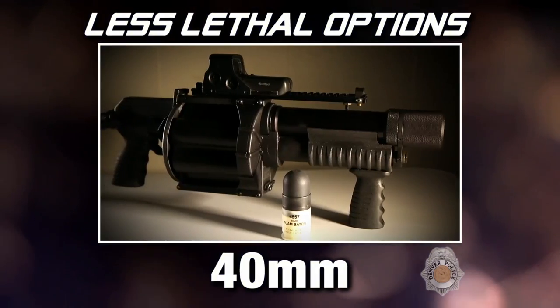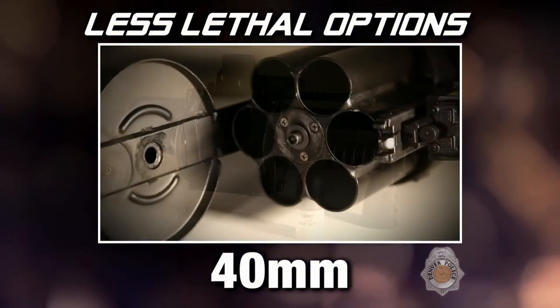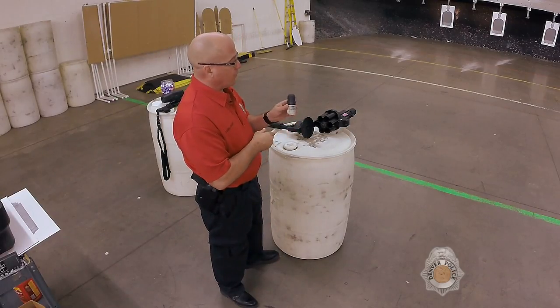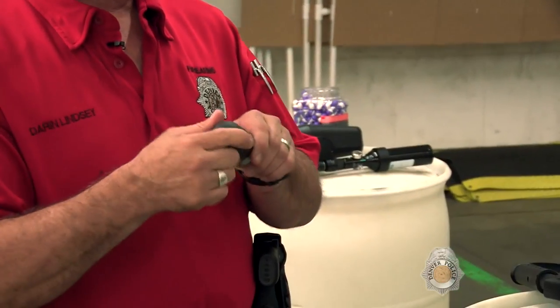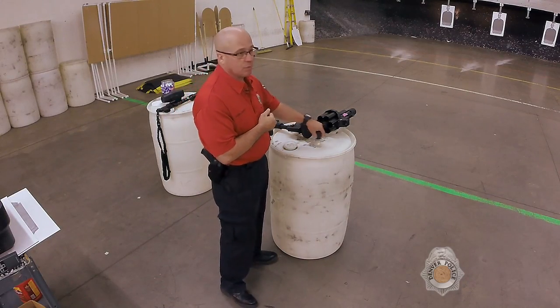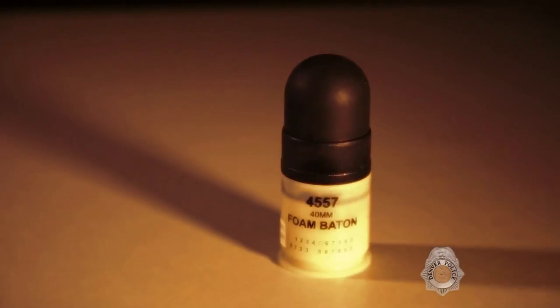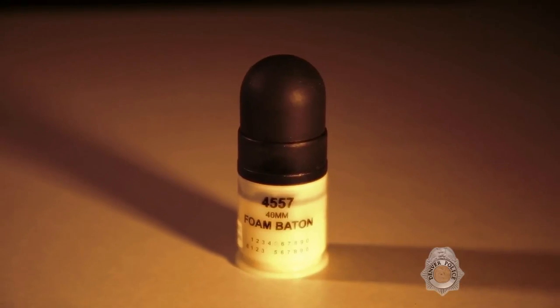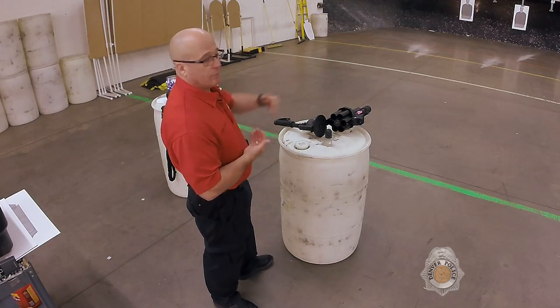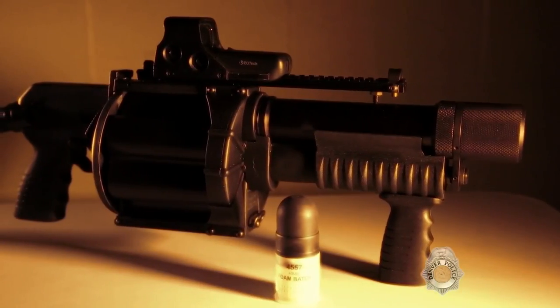Another tool in the toolbox is the 40 millimeter — this is a multi-launcher. The 40 millimeter helps us with distance. It projects a foam baton, a little black rubber baton, that travels at about 90 to 100 miles an hour — about as fast as a professional baseball pitcher. It will leave bruising, possibly some welts, and should incapacitate a person or make them stop. It gives us the advantage of being further away versus pepper spray and the taser, and can be used for suicidal parties.